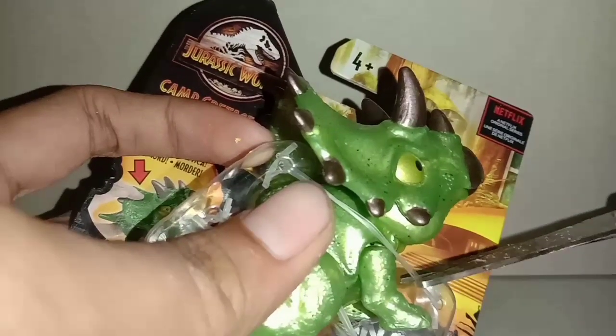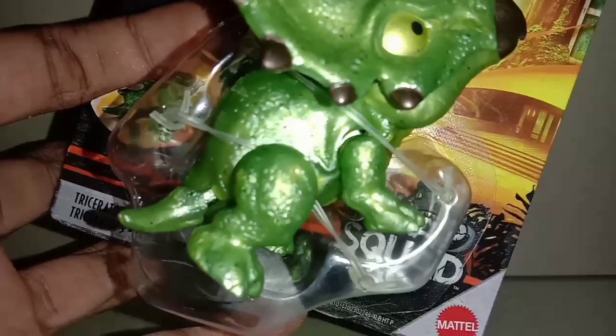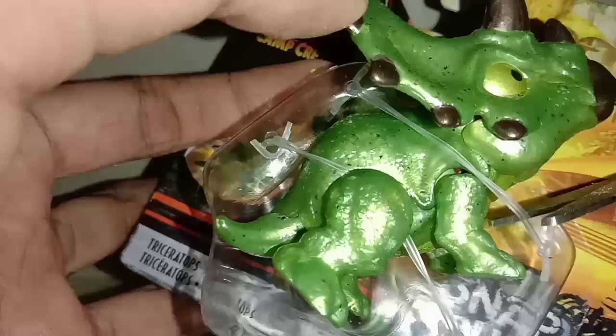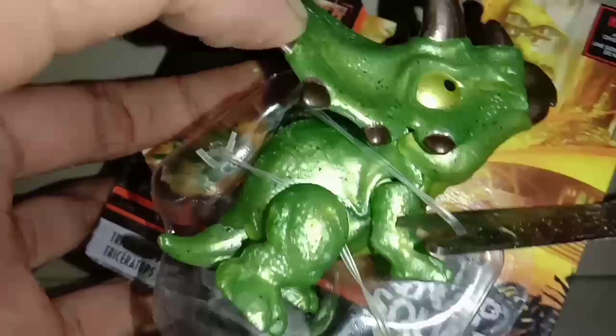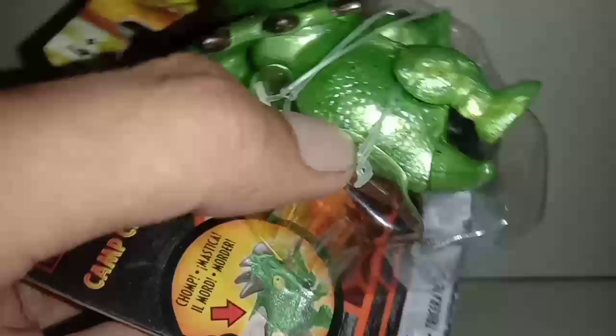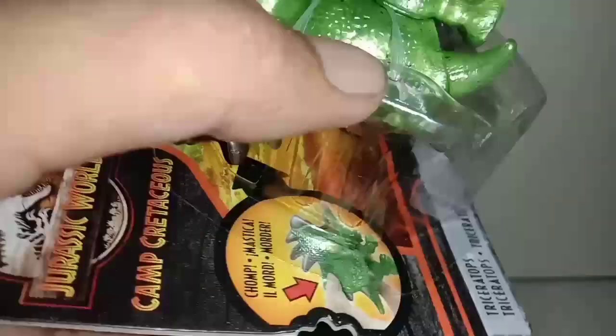Ini dia Triceratops, saya buka pakai gunting, hati-hati bukanya, jangan sampai dinosaurus saya lecet. Dan yang masih di bawah umur, bukanya jangan pakai gunting, minta tolong sama orang tuanya ya, buat keselamatan. Langsung saja, sudah kebuka.